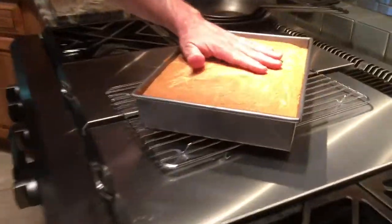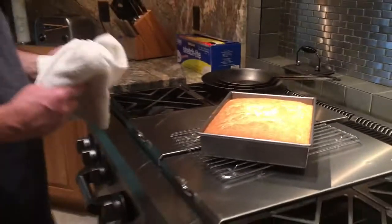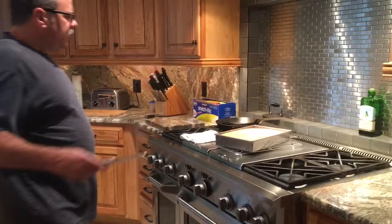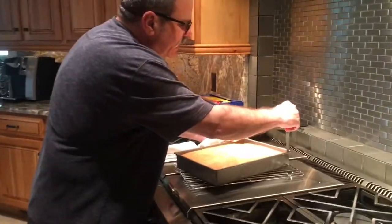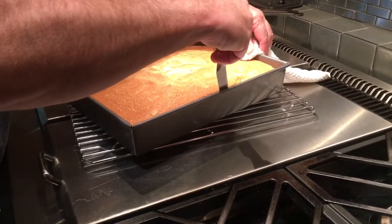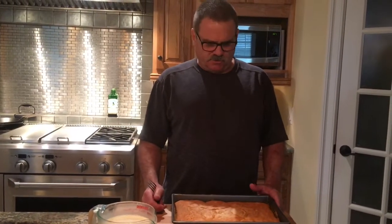Looks good — nice sponge. You can see how much that rose. Now you just want to cool this completely. While it's still hot, make sure all the edges are loosened, so just take a knife and gently go around the side. After the cake has cooled completely, you can remove it from the pan and put it on a platter. I typically like to leave it in the pan — I think it helps give it structure and hold all the liquid in.